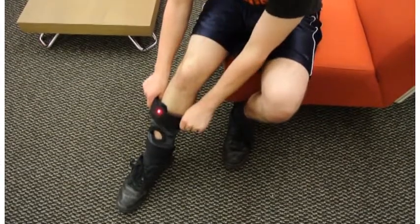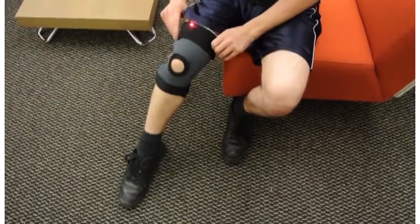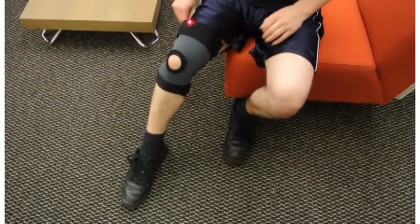The Knee Natural Exercise Evaluator, also known as the Knee, is an instrumented knee brace that passively captures all the gestures of a recovering patient during the day.